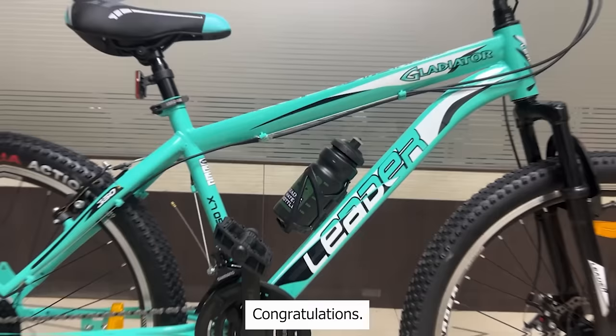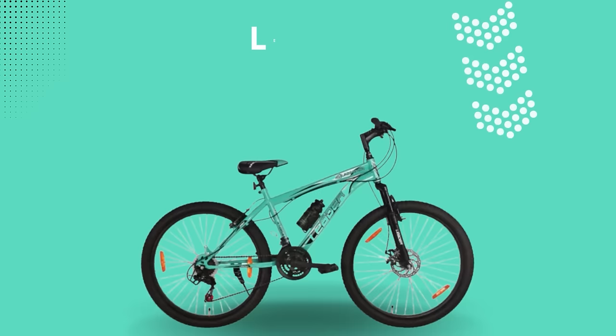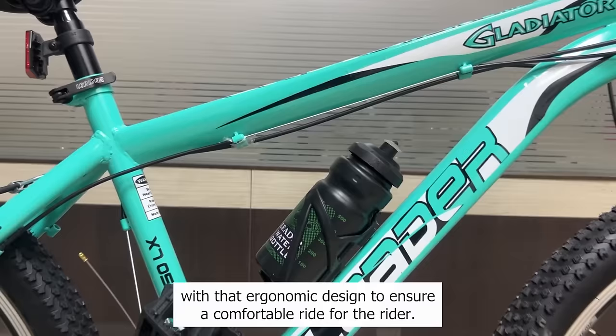Congratulations! You have successfully assembled your new Leader Gladiator 26T Multispeed Gear Bicycle. Let's see the demo of the Leader Gladiator 26T Multispeed Gear Bicycle. The Leader Gladiator is built on a TIG welded steel frame with an ergonomic design to ensure a comfortable ride for the rider.